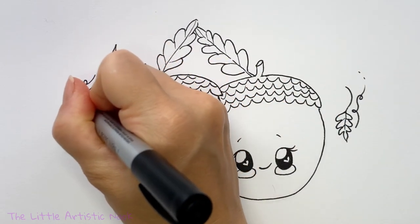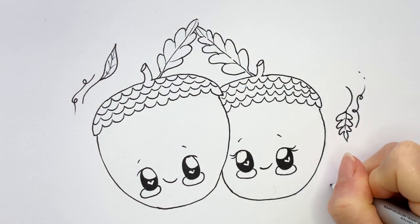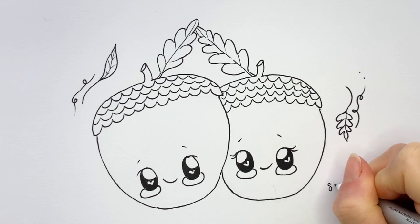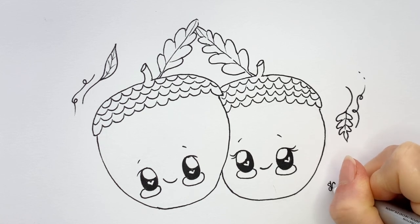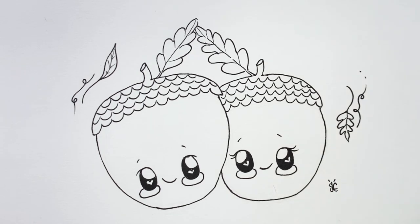And that is our cute little acorns! Thanks so much for drawing with me today. If you enjoyed this video, please give it a thumbs up, share it with all your friends, and don't forget to subscribe to the channel. Until next time for another Draw with Sandy at the Little Artistic Nook — keep making art and keep smiling!